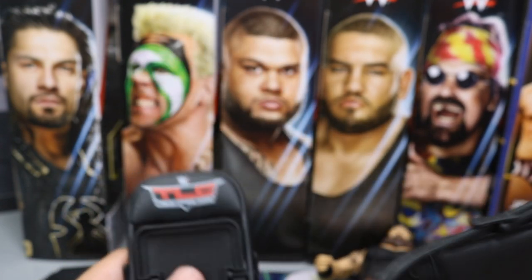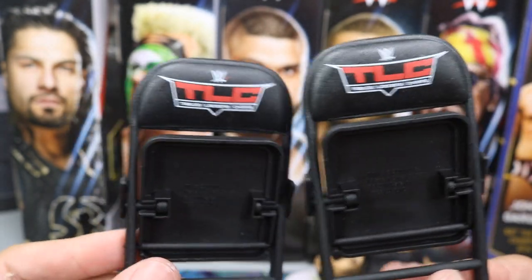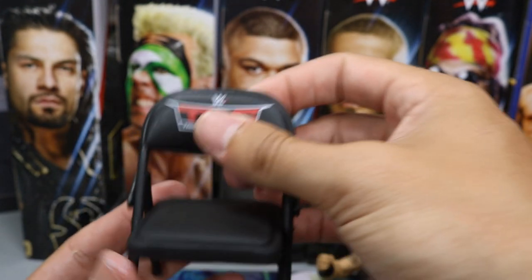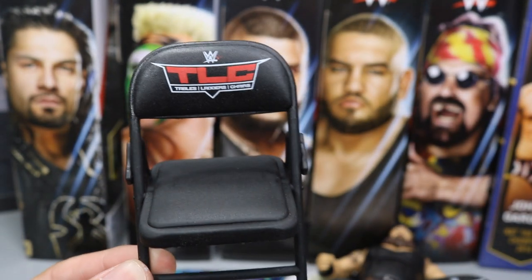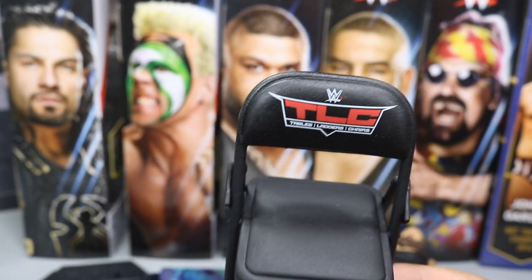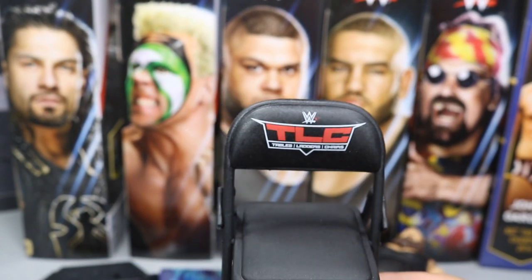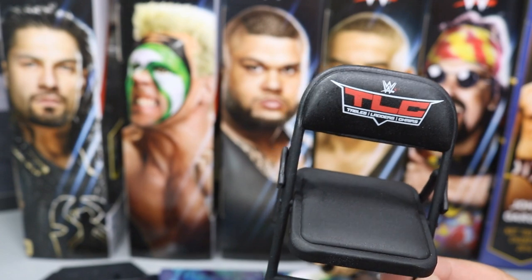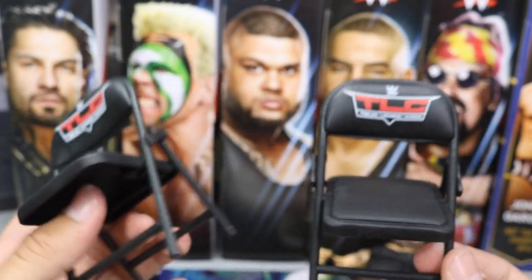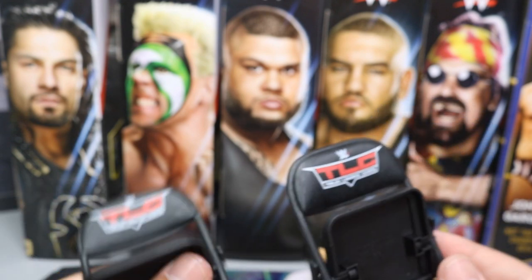You do get two accessories — two TLC folding chairs. I don't know why you would get two TLC folding chairs. I know this is from TLC; this was one of the worst pay-per-views ever. I hated the main event of this pay-per-view — a lot of people said it was great, but no, it was not a great pay-per-view. But there are the chairs, and that pretty much does it for Braun Strowman. Now we're moving on to the Big Dog Roman Reigns.